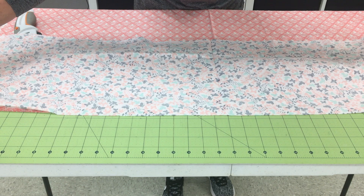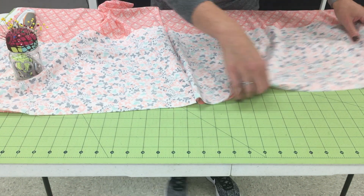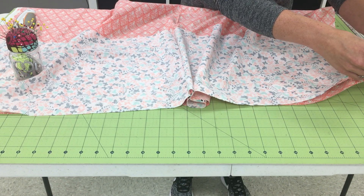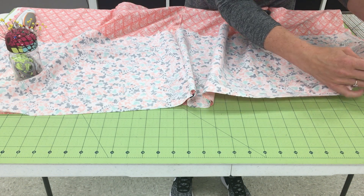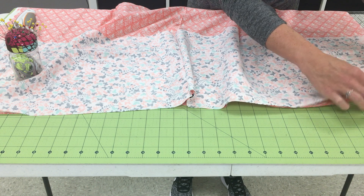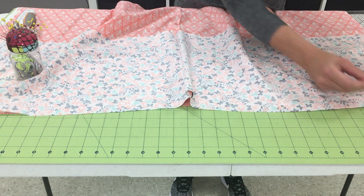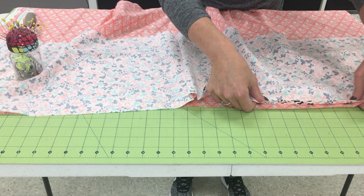I'll start with one selvedge end lined up even. We're going to put our pins in parallel to the edge, just so we don't poke ourselves during the next step. So I'm going to smooth it out as I go, placing pins in along the top edge.